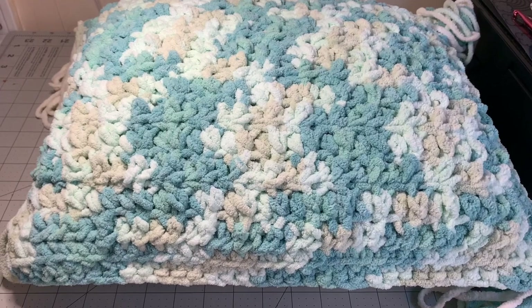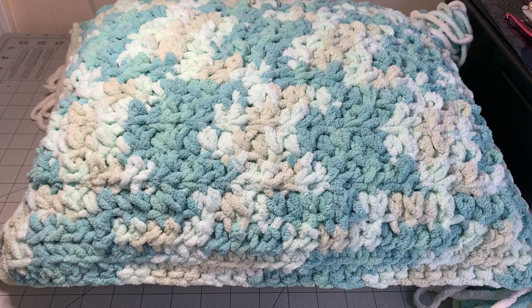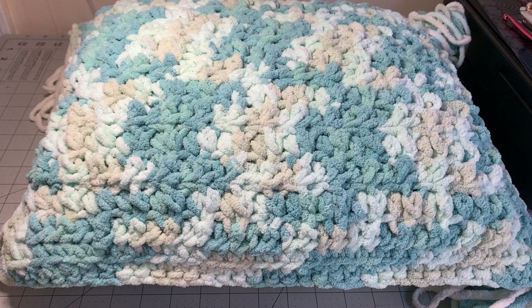Hi CCC family, it's Dawn Marie with Custom Comfy Crochet and today I'm going to show you how to make the easiest, most cost effective, quickest pillow you can make. This makes an excellent gift and it's a pretty large size pillow.